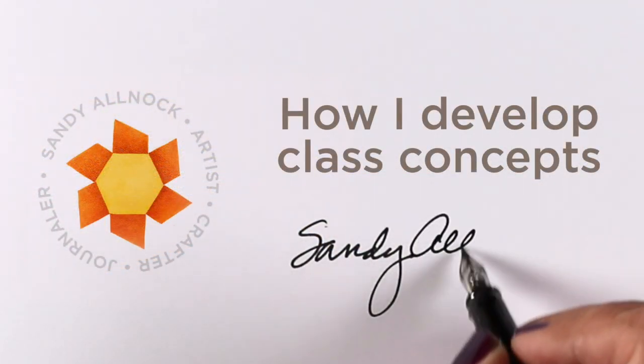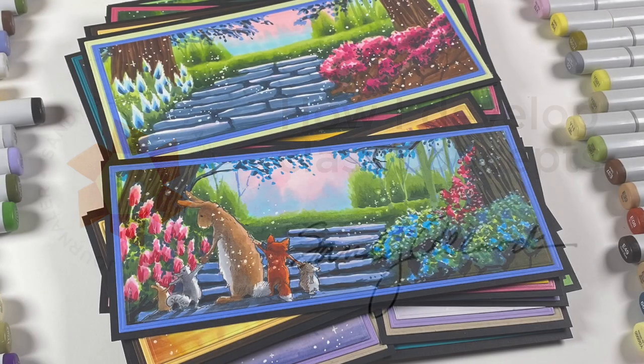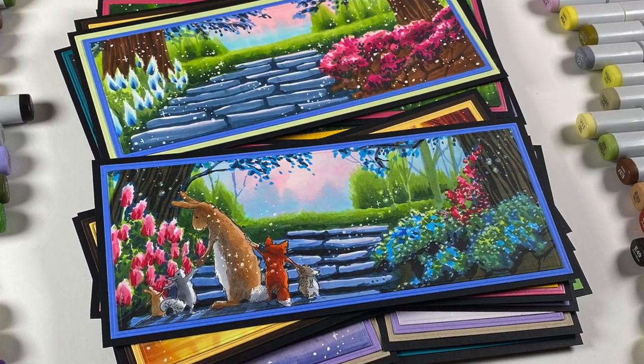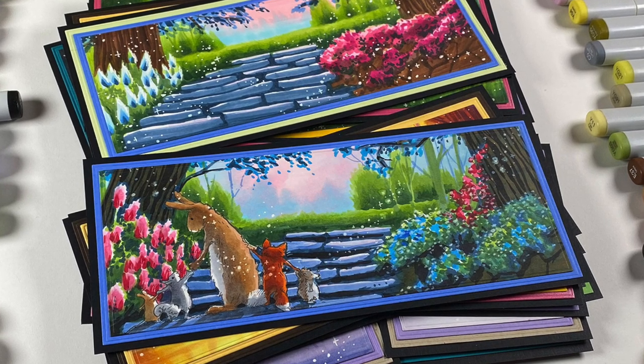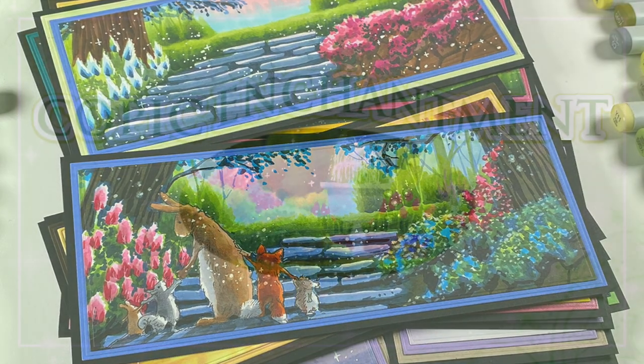Hey there, it's Sandy with a really quick little video about how I develop class concepts. The Copic Enchantment class was one that I worked on for an entire winter — I sat on my sofa and just colored pictures.